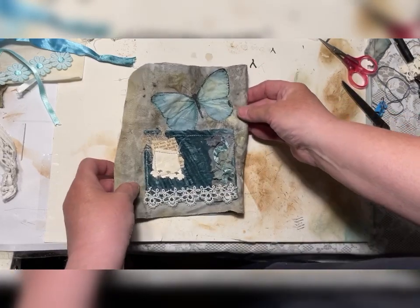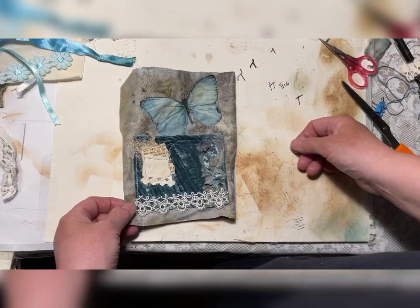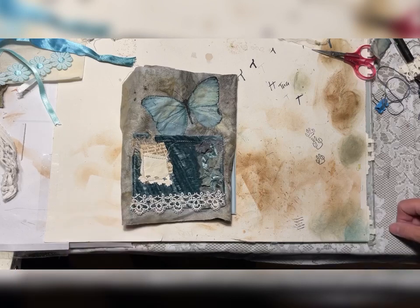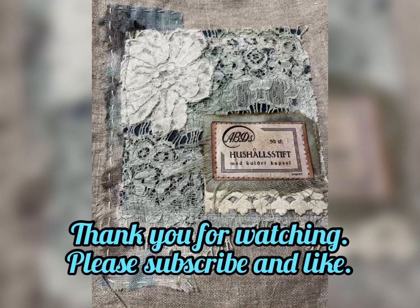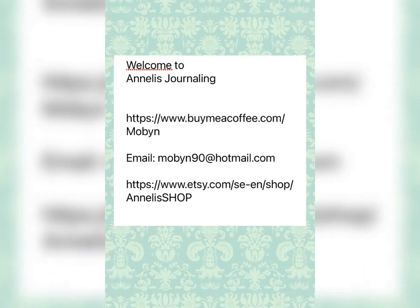So thank you for watching. And if you have any questions, please write them down in the description box, or send me an email, and I will try to answer as good as possible. Thank you for watching and bye bye from Sweden. I'll see you next time.